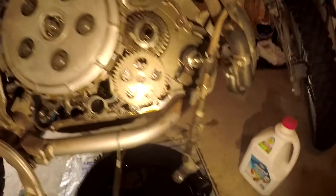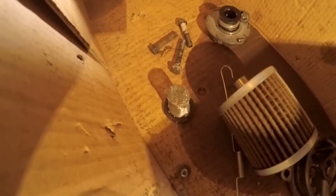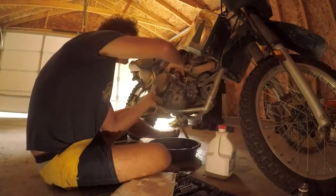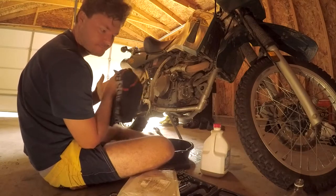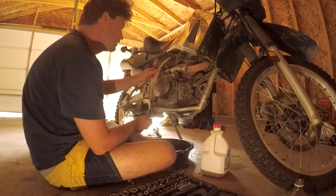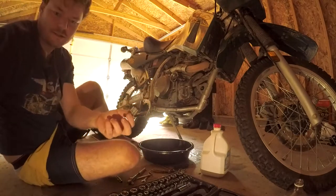I don't think I'll need to replace the clutch cover gasket because it looks pretty good. I did order a water pump seal though because that water pump gasket is shot. I'll have to put the clutch cable back through the casing and put it all back together. I also cleaned out the screen in here and it was full of gunk - good thing I took it off.